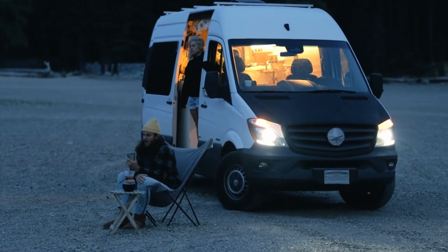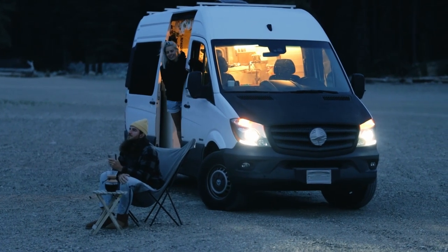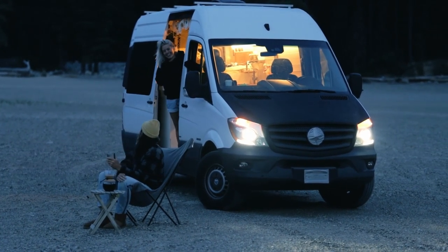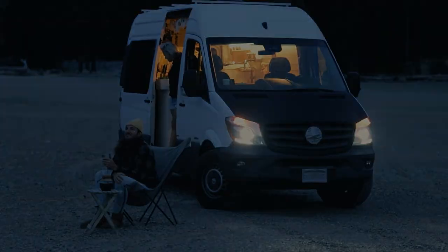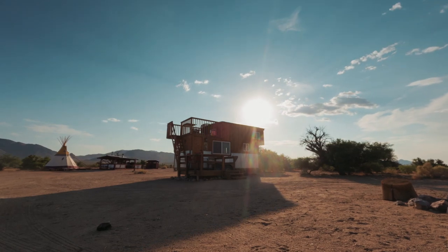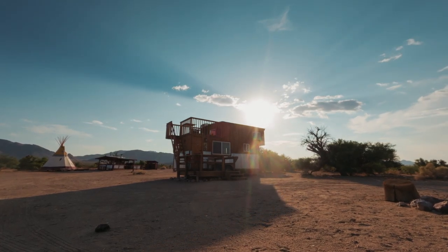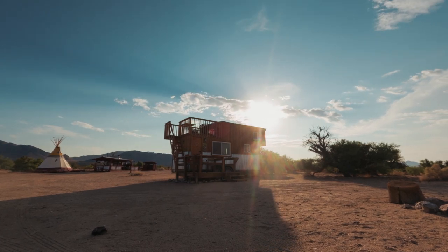An increasing number of individuals are downsizing by moving into tiny homes or even exploring van life. Today we're going to look at different options for sewing in a small space. Those options are to either stick with a standard size sewing machine or to get something smaller for easier travel. Timestamps to both options are in the description box below so you can skip around this video if need be.